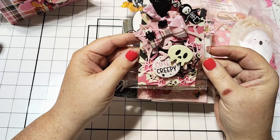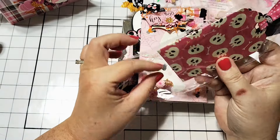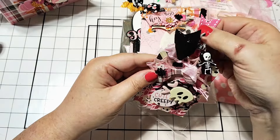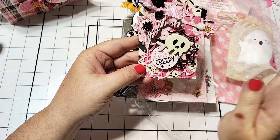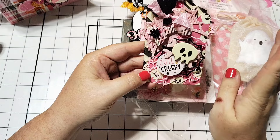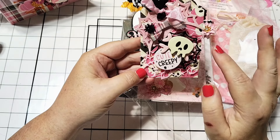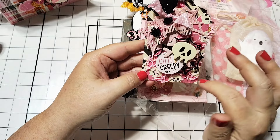Oh my gosh, look at this. This is stunning. I love this so much. We have the Scrap Diva Designs tag — I don't know the exact name of this, but it's really cute. She's put some more of this pink mesh stuff.